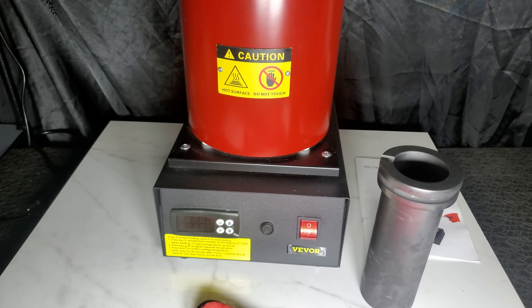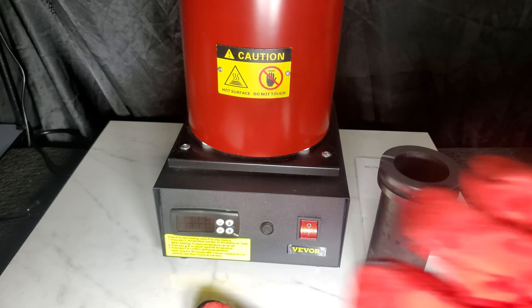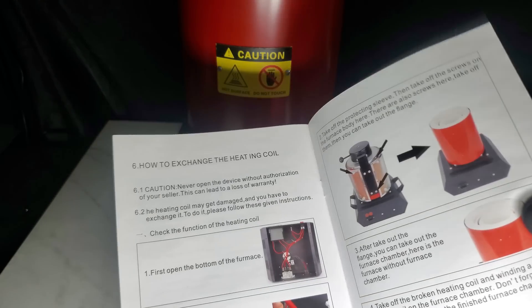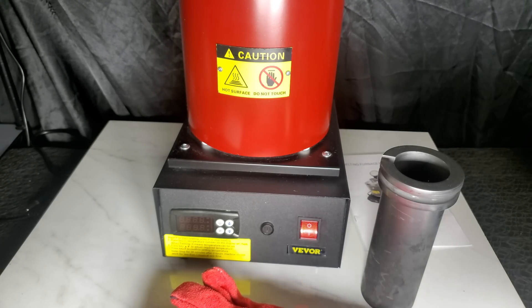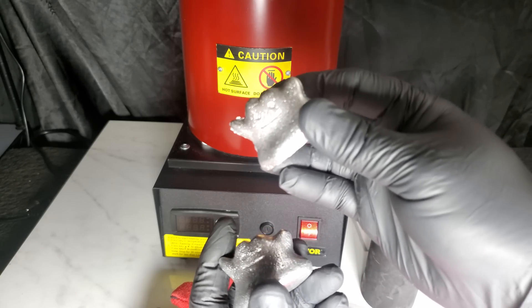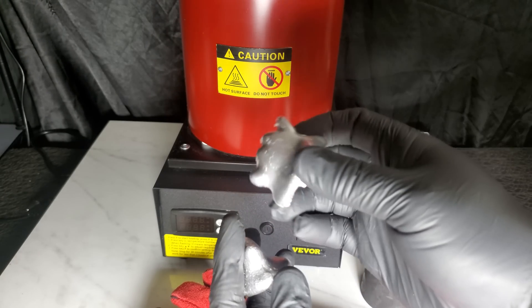In terms of performance, the Vever electric melting furnace does not disappoint. It can melt metals such as gold, silver, copper, and aluminum quickly and efficiently, making it perfect for small scale jewelry making or refining precious metals. One thing we really liked about this electric melting furnace is how easy it was to use. The digital display makes it easy to set the temperature and monitor the melting process. The furnace also has a built-in timer that allows you to set the duration of the melting process.